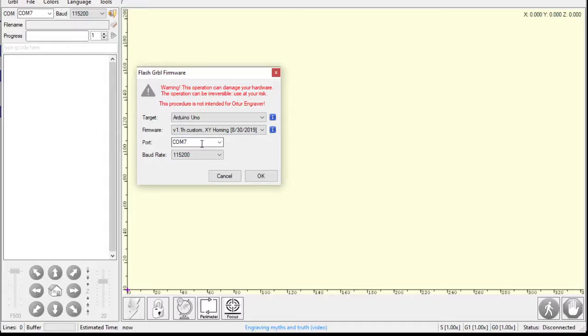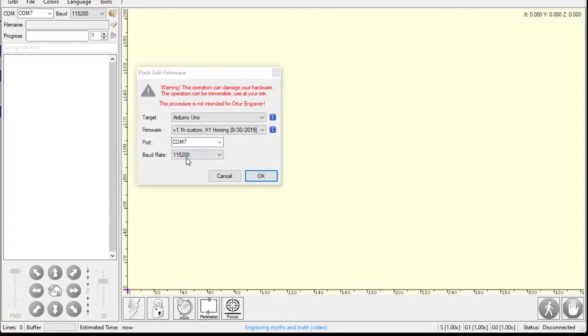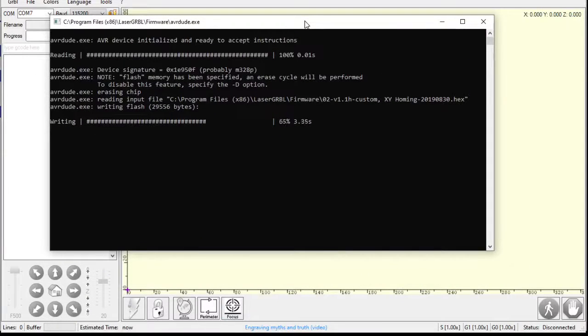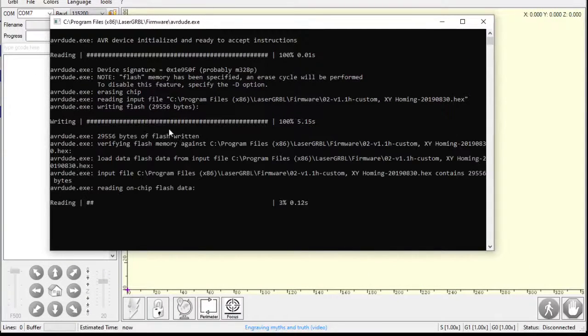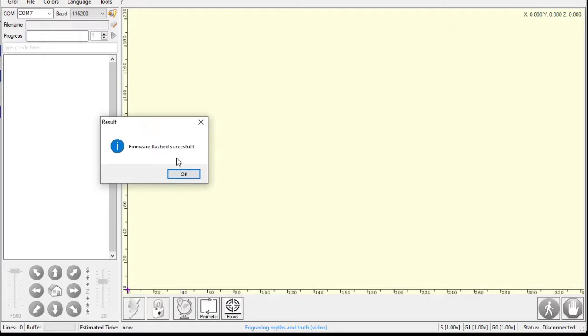I'm going to click that. I'm on COM7, I just checked that, and I'll keep the baud rate where it told it to go. I'm going to hit OK. It gives me a dialog that says are you sure — yeah, I'm sure. Then it pops up this window and it's writing all that program. Now it's verifying it, reading it. And look at that — firmware flash successful.